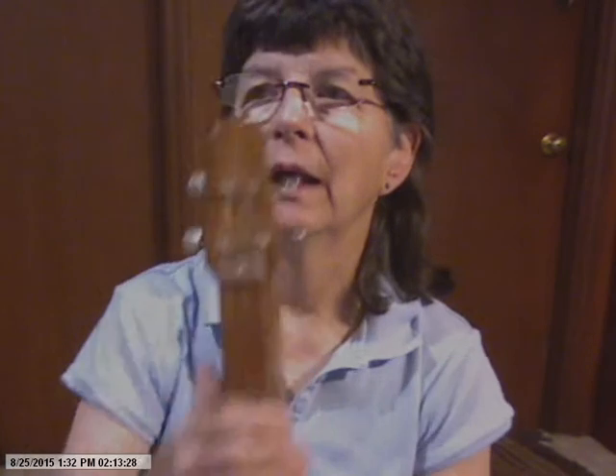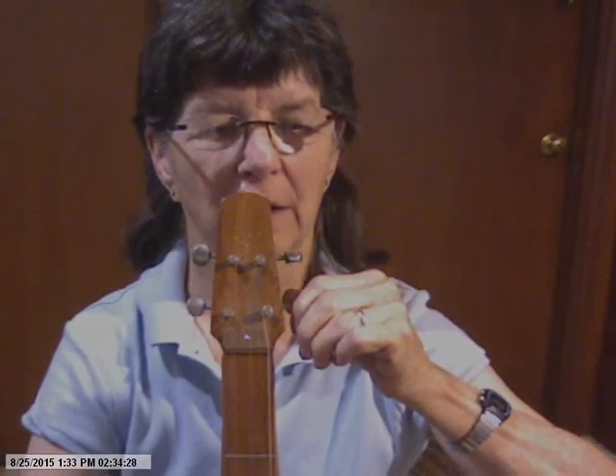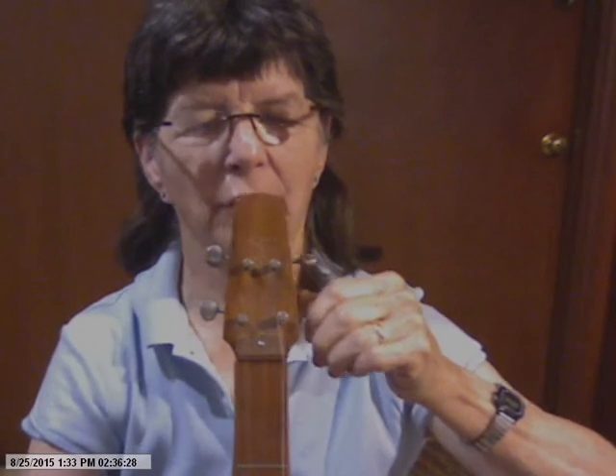Now, this is a newer one, and it has the mechanical pegs. Mechanical pegs have pretty much taken over the market. They're pretty easy to maintain — they turn easily, and they hold easily.